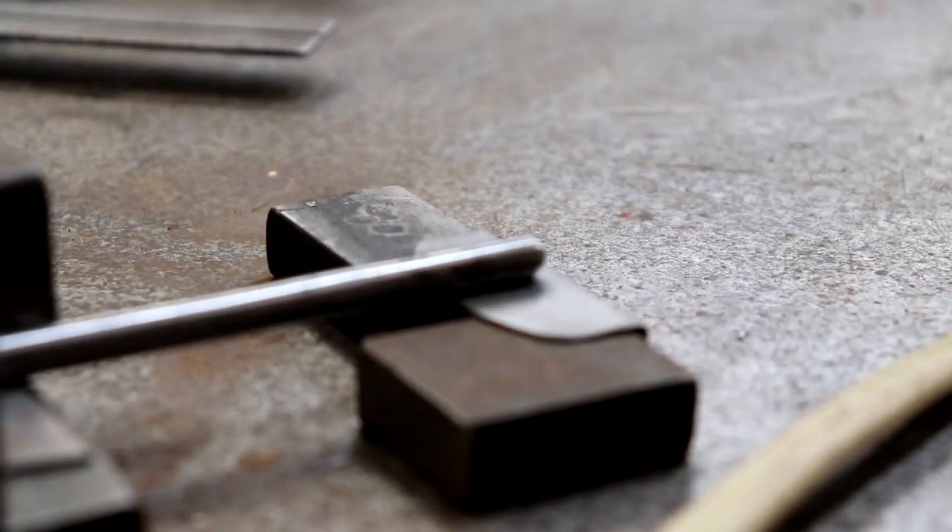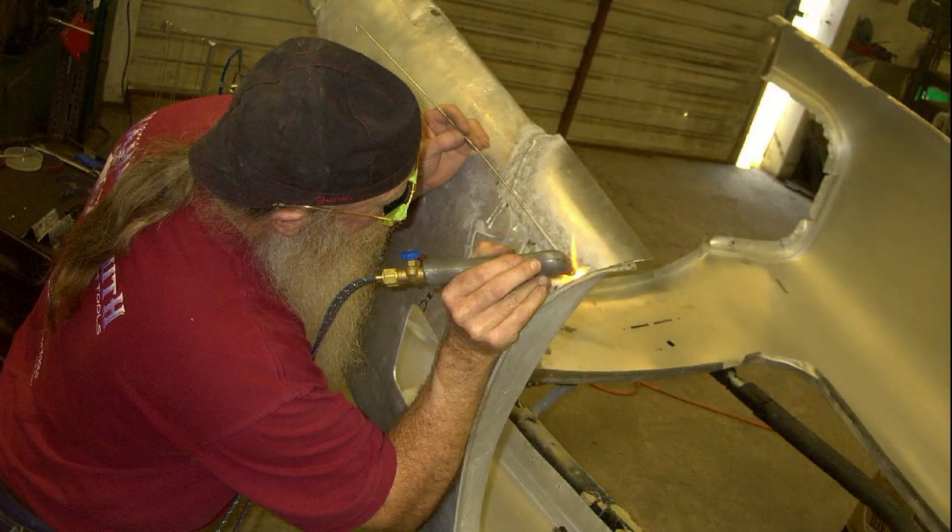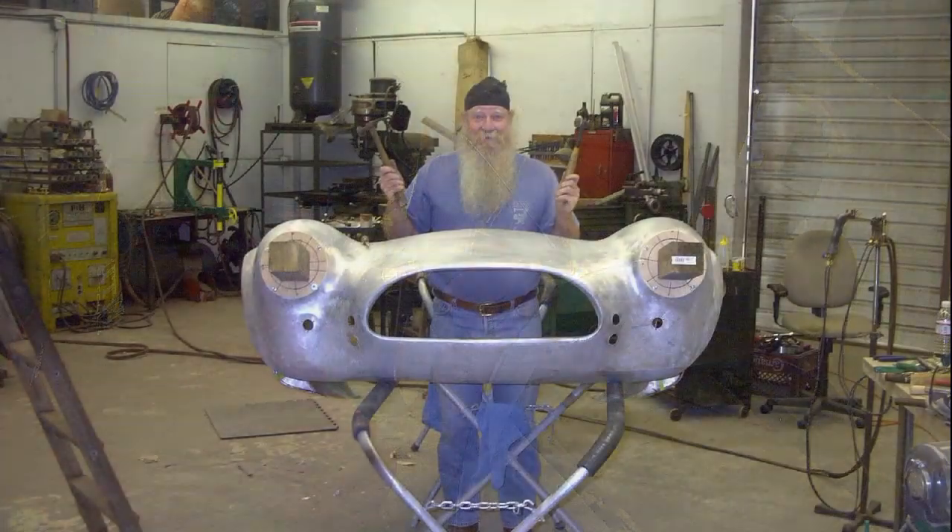Okay, here we go. Once you get the wire stripped back to expose the copper wire from the Romex, you just braze just like you would with a regular brass and flux. The nice thing about using the copper is you can put just one little drop in and actually work it around the piece.